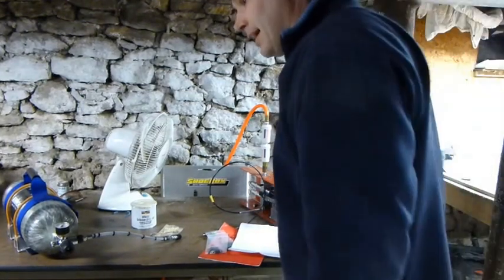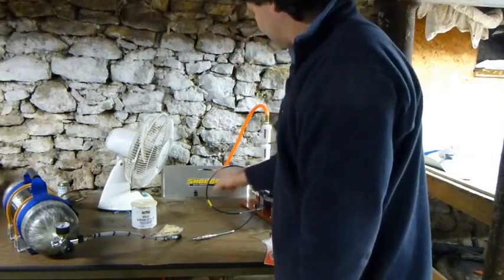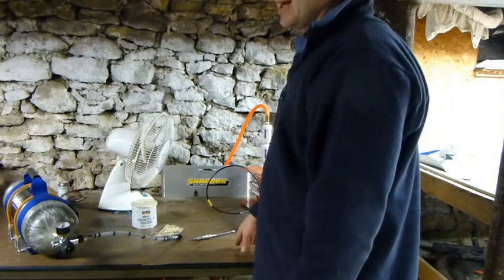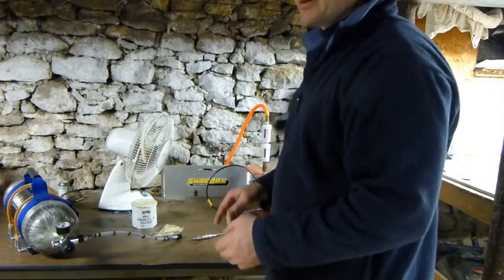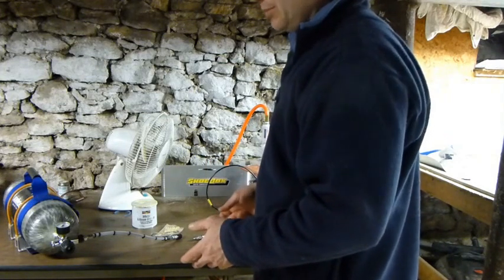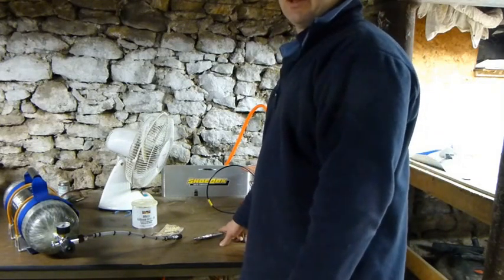I have a coil in my line right here, and that coil is to catch any moisture that would possibly make it through. In summertime when it's hot and humid, even though I run a dehumidifier — a really good size one — it stays pretty dry down here, but not totally perfectly dry. I will get a little bit of moisture in here; if I could fill a thimble with it, it'd be a miracle.